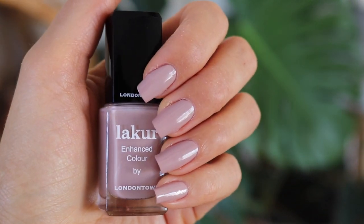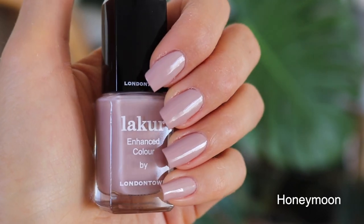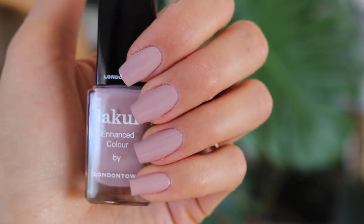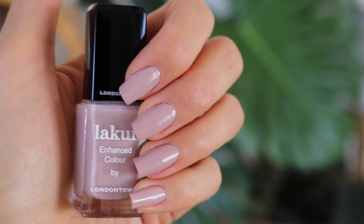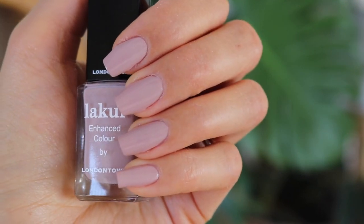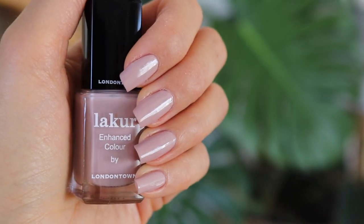This next one is a classic beige nude — this is Honeymoon. This one is really pretty if you love those light nudes or grayish nudes. It's one of those grayish beige nude tones, a little bit on the lighter side. If you like light nudes, this is definitely a beautiful option and certainly a classic. I really like this color a lot. I'm wearing two coats, no base coat, no top coat, and it's a flawless application — no streaking, really easy to apply, a gorgeous really opaque formula.